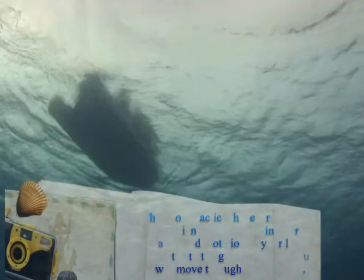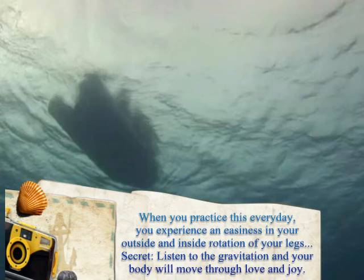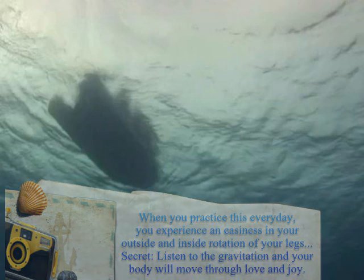Now you have practiced and experienced the soft and gentle movement. When you are practicing this movement every day, you will experience an easiness in your outside and inside rotation, so your movements of the legs will get more easy and light. The secret of the movement is the gravitation and the joy and love towards any movement you do. Thank you.